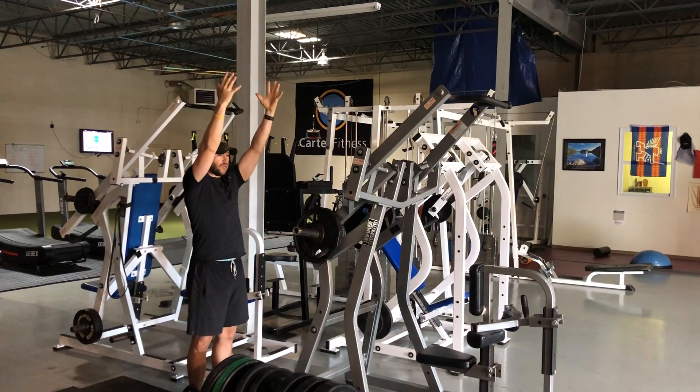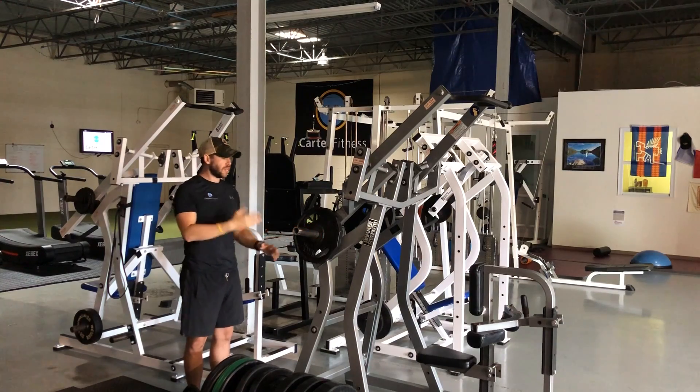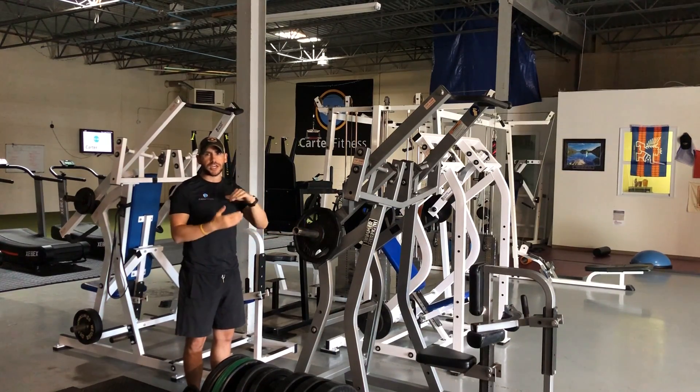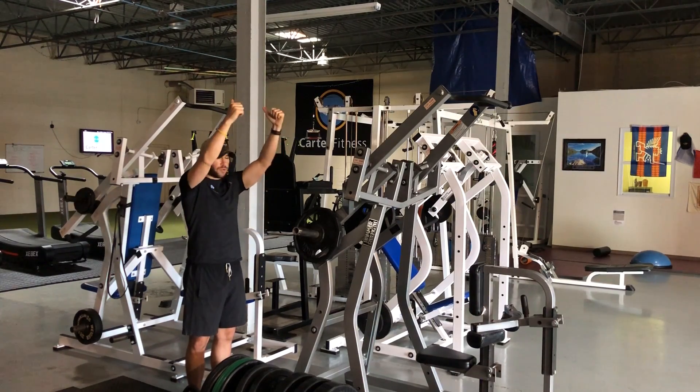Very simple to do — grab the handles, put the weight on each side. Write the weight down individually, so if you do 90 pounds total, 45 on each side, just jot it down that way. You're just pulling down, nice good squeeze, slow on the way up.